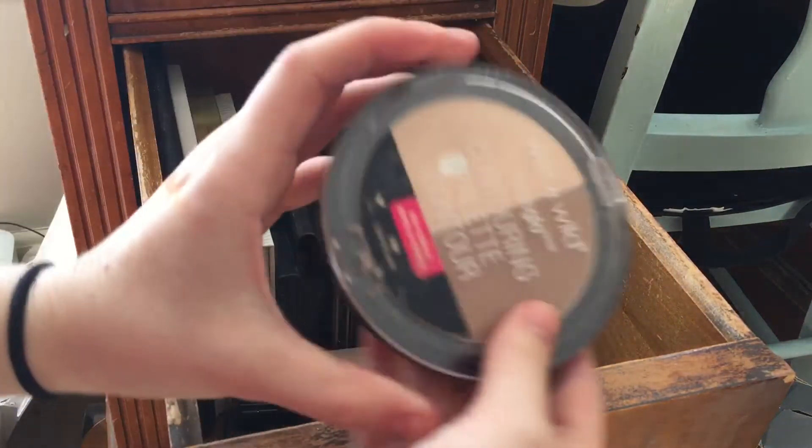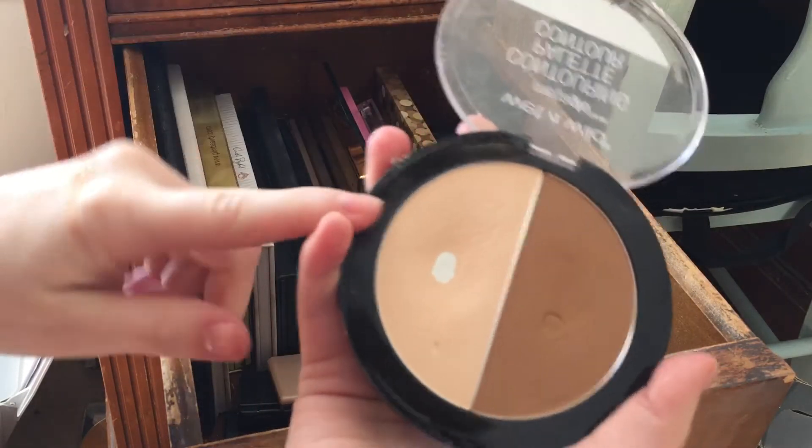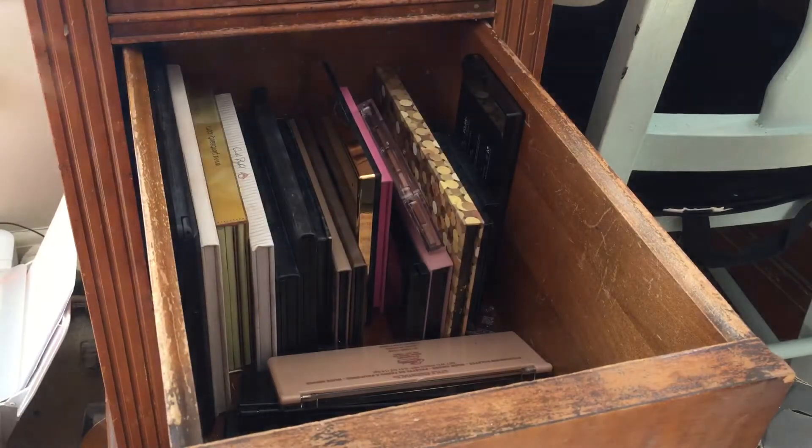The last thing in here is this little duo from Wet n Wild — it's their Contouring Palette. I love this. As you can see I've hit pan on it, made a little dent in here, so I'm hanging on to this.